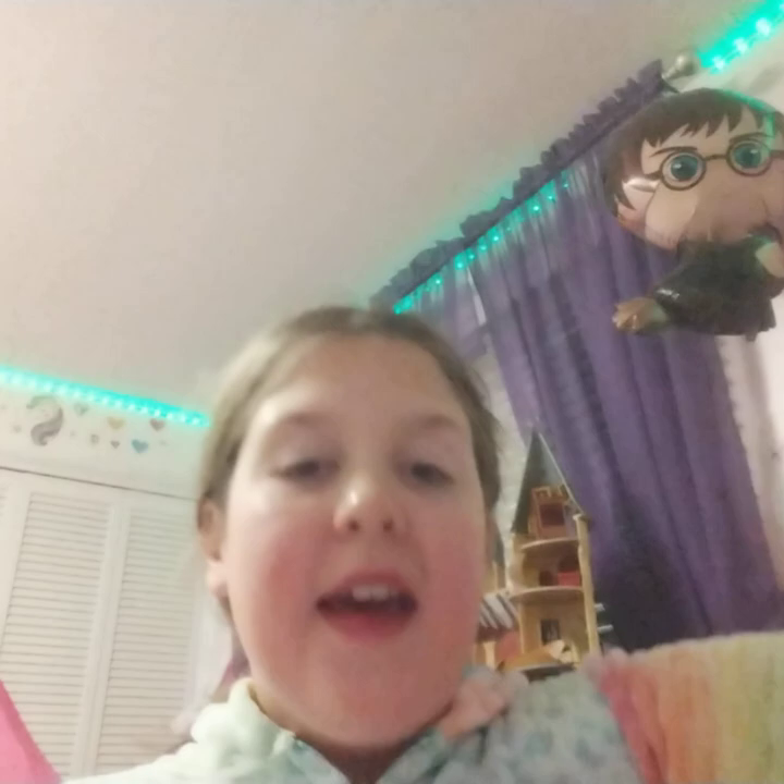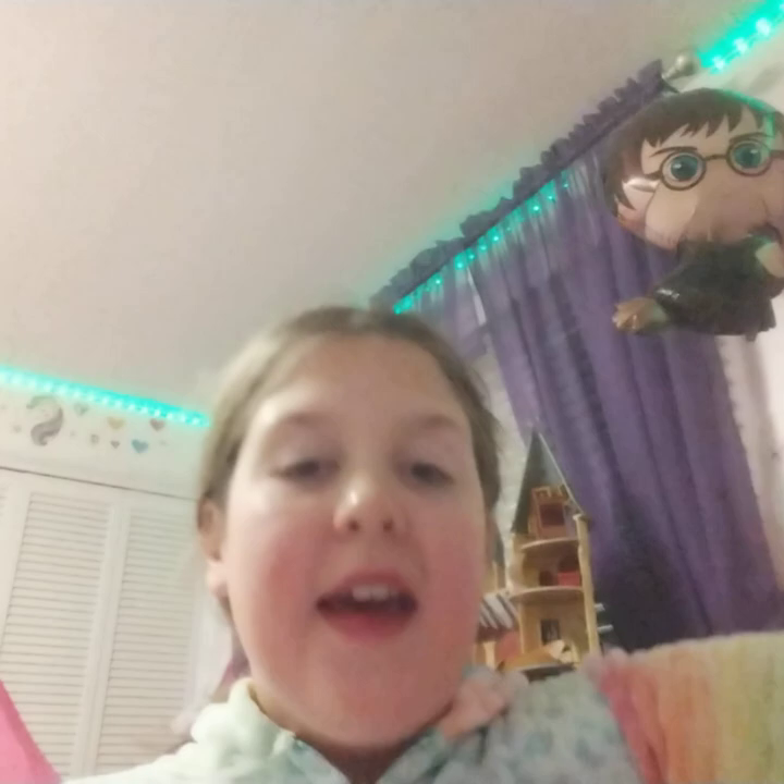I got this for Valentine's Day, so thank you mom for getting it for me. Love you, and love you guys. Bye!